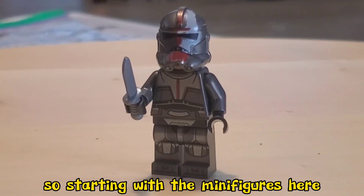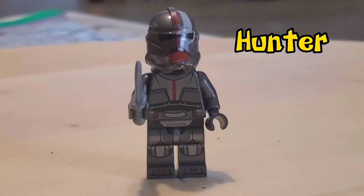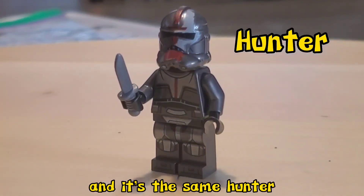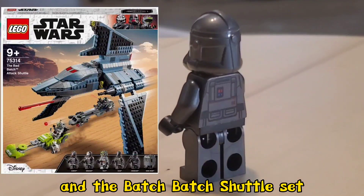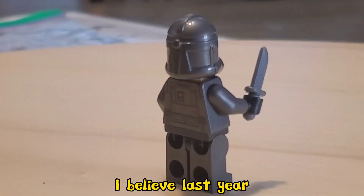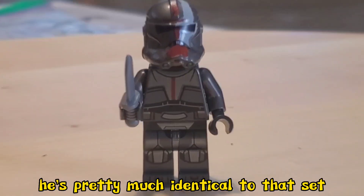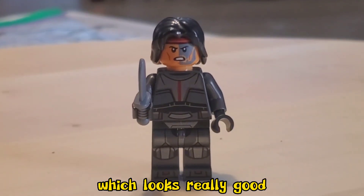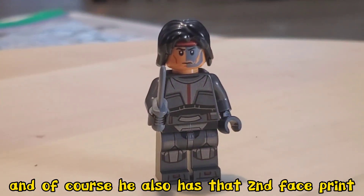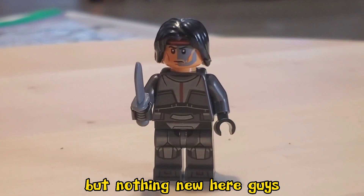Starting with the minifigures, checking out a familiar face — Hunter from the Bad Batch. It's the same Hunter we got from the Bad Batch shuttle set that came out last year, so nothing has changed. He's pretty much identical to that set. He also comes with that nice little hair piece, which looks really good, and of course he also has that second face print, which still looks really nice. It's a nice minifigure, but nothing new here.